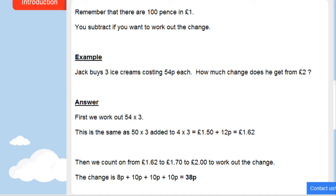This worksheet is about money, and there are two key things to remember. First, there are 100 pence in a pound. Secondly, you subtract if you want to work out the change that is due.